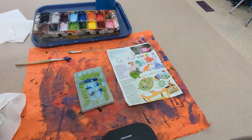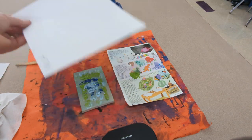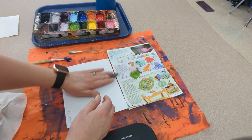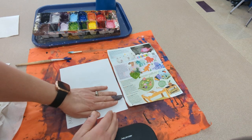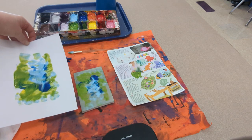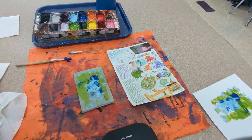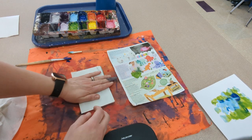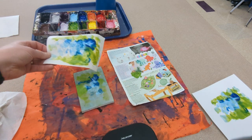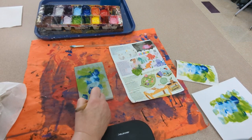Once I have a design that I like, I'm going to take my paper and make sure my name is facing up so that I can see it. I'm going to press this onto the printing block, gently press down with my hands, and peel that off — and I get a print. This is going to go in the drying rack. If you want to keep printing with the same design, you can do that, and each print that you make is going to get a little bit lighter.